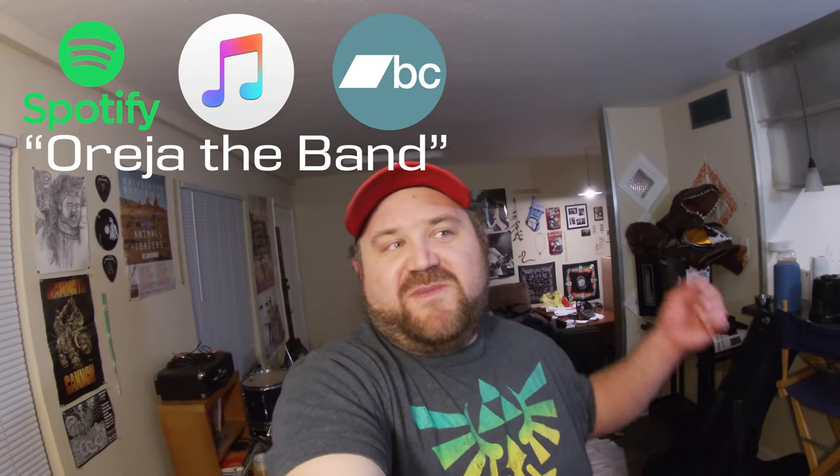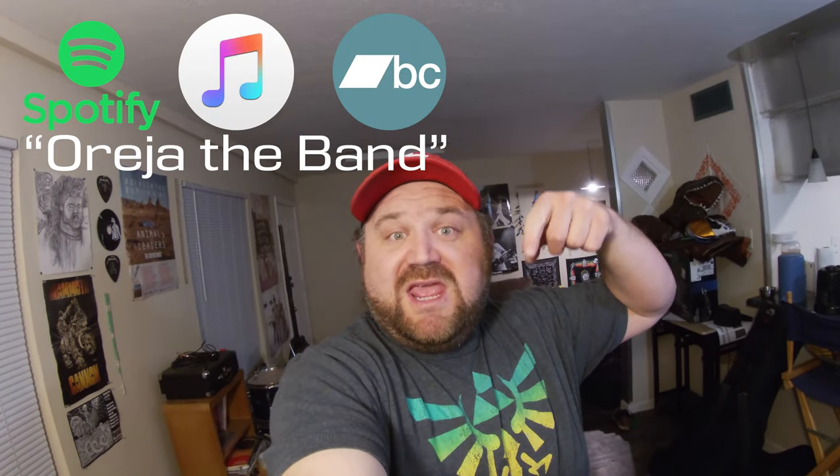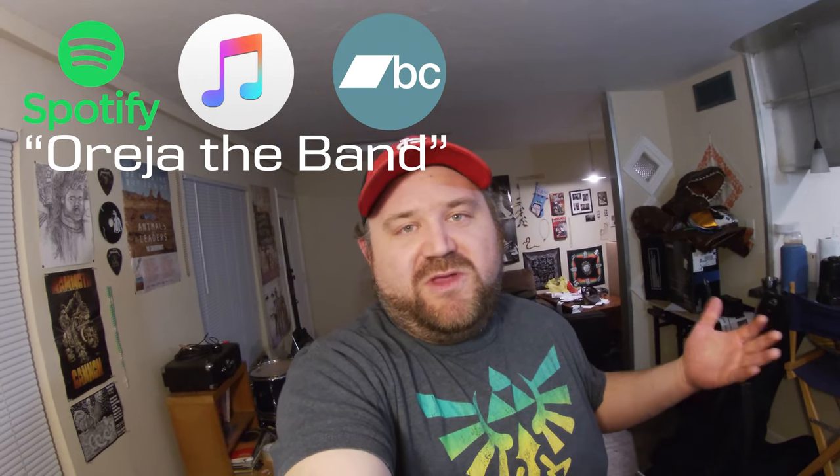By the way, if you want to support the band, I'm going to leave my Spotify link and Bandcamp link in the description below. If you could follow us on Spotify, that'd be a really big help.